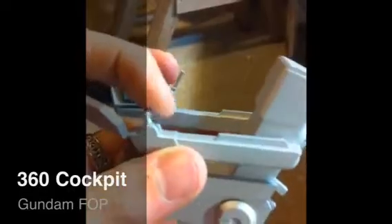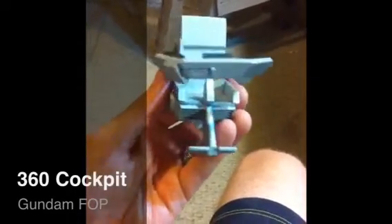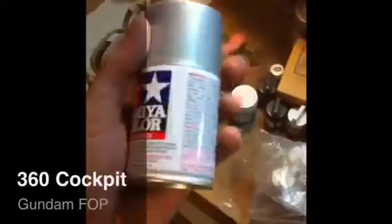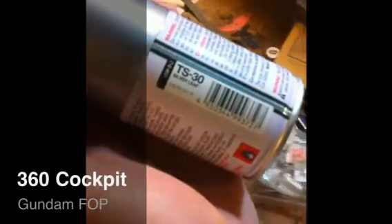Joysticks, both work. This thing slides out — cool — and slides back in. I painted it silver leaf, made by Tamiya. If you ever have to buy the paint to repaint things, this is the paint that I used — silver leaf.